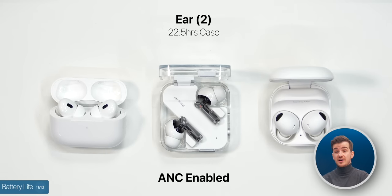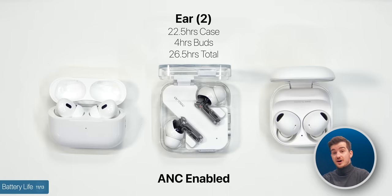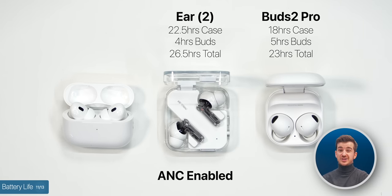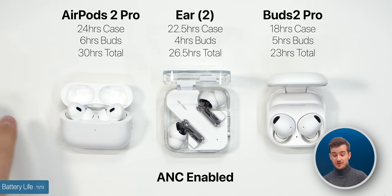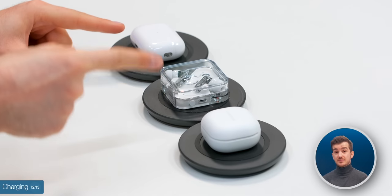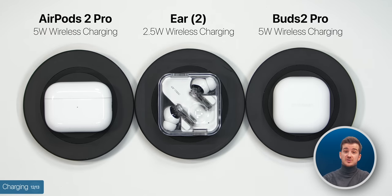Battery life-wise, with active noise-cancelling enabled, the Nothing Ear 2s are rated at 22.5 hours for the case and 4 hours for the earbuds, for a total of 26.5 hours. The Galaxy Buds 2 Pro are rated at 18 hours for the case and 5 hours for the buds, totaling 23 hours, while the AirPods Pro 2 are rated at 24 hours for the case and 6 hours for the buds, totaling 30 hours. So the AirPods definitely have the longest battery life here. However, the AirPods can only charge via Lightning as opposed to USB Type-C on the other two, which is a major downside.